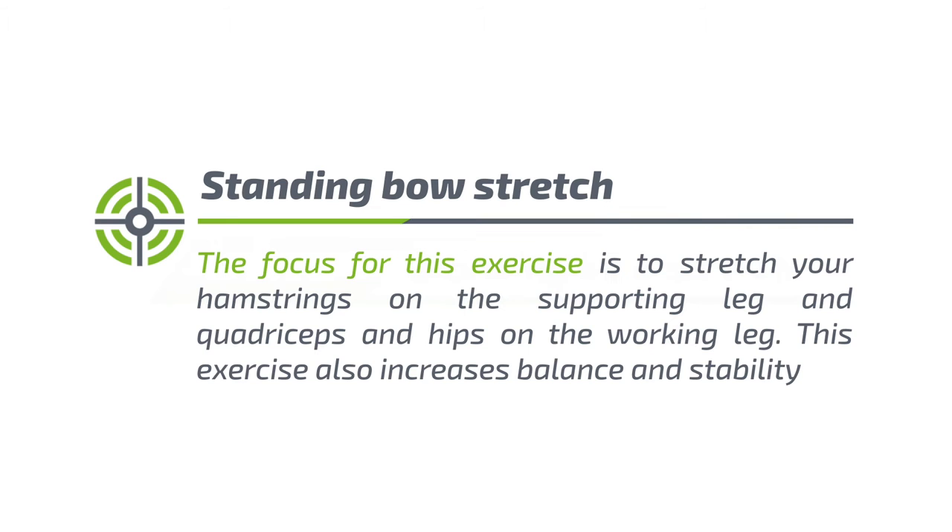Exercise 4: Standing Bow Stretch. The focus for this exercise is to stretch your hamstrings on the supporting leg and quadriceps and hips on the working leg. This exercise also increases balance and stability.